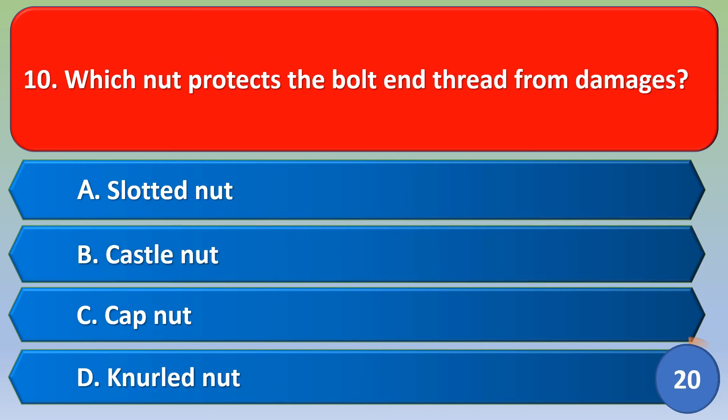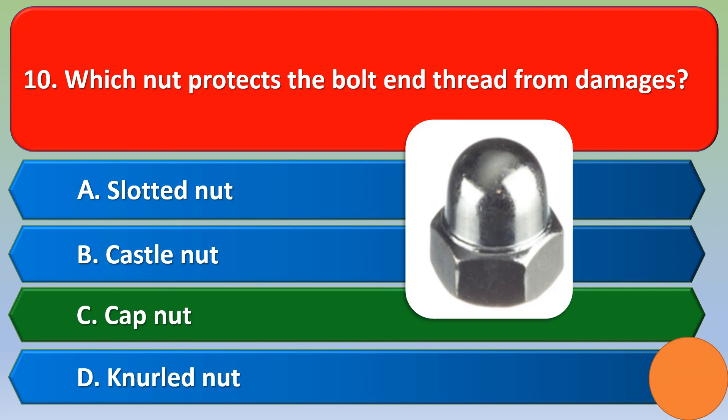Next question: which nut protects the bolt and thread from damages? Option A: slotted nut, Option B: castle nut, Option C: cap nut, Option D: null nut. The correct answer is Option C, cap nut.